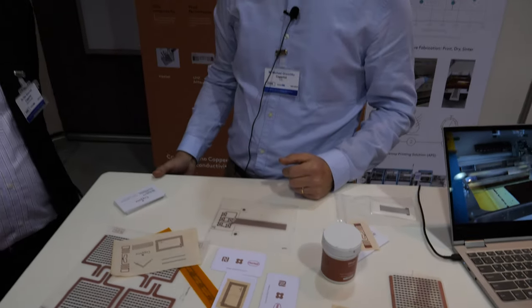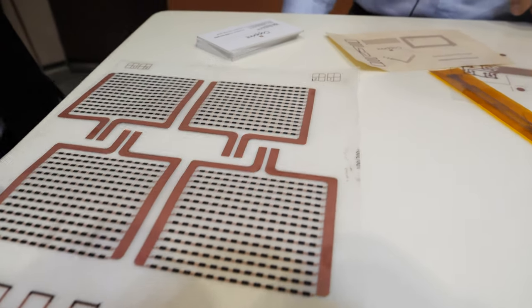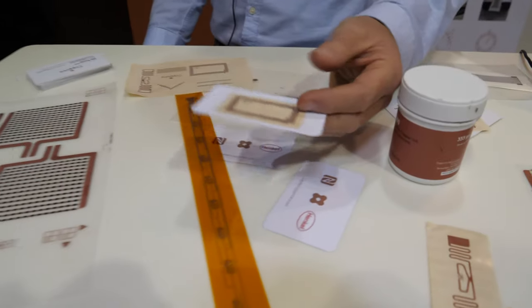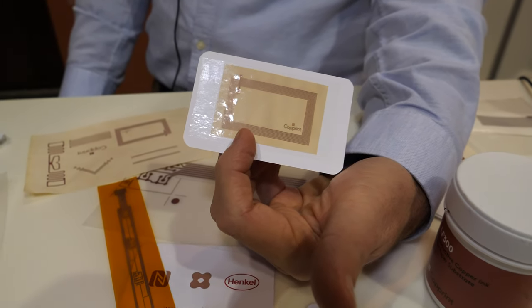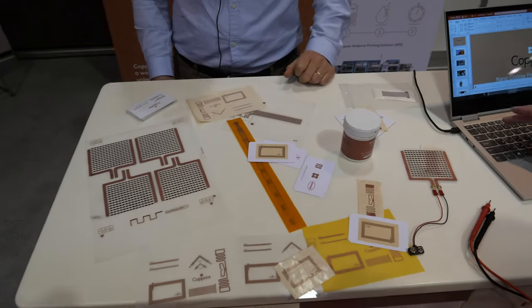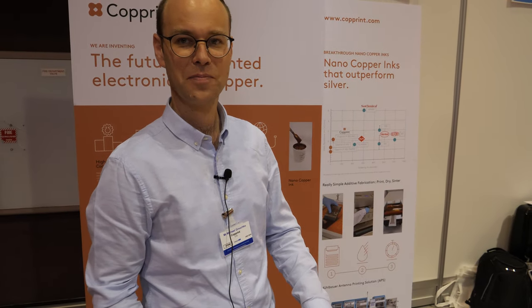And do hybrid electronics too - put some chips on and stuff? Yes. You can see here some examples of printing copper together with carbon inks to get flexible heaters. Or that kind of NFC tag that is already integrated with a very tiny chip - can you see the chip? This is the silicon-based chip. How do you put it exactly where it needs to be? That is the role of Mühlbauer, our partner - this is done with that machine.